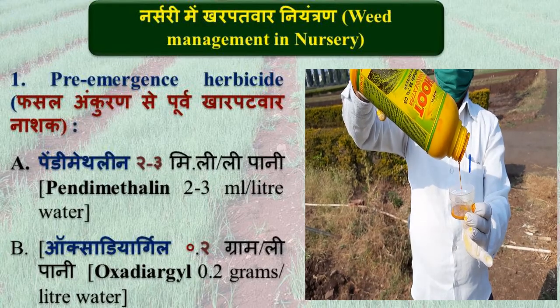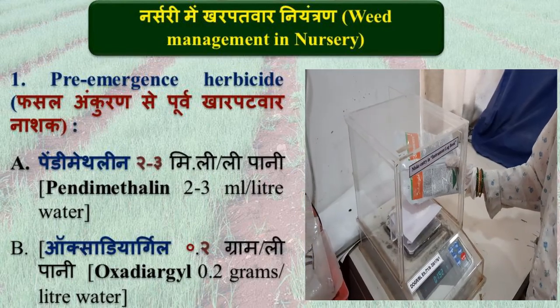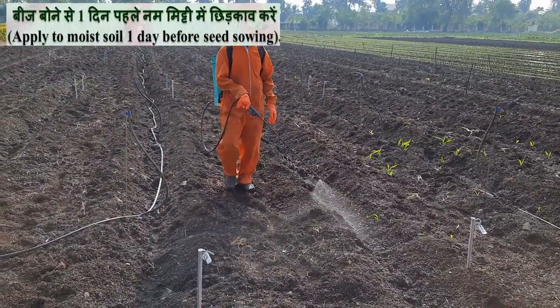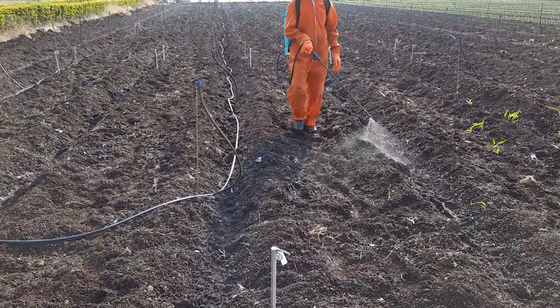For weed management in onion nursery, Pendimethalin at 2 to 3 ml per litre and Oxadiargyl at 0.2 g per litre are recommended for pre-emergence application. Apply pre-emergence herbicide to soil 1 day before nursery sowing.